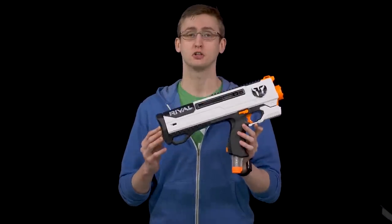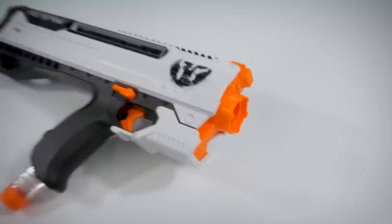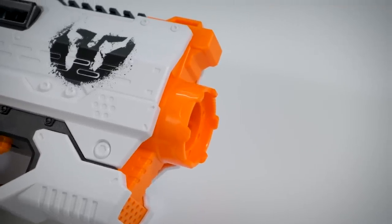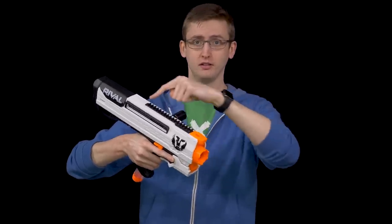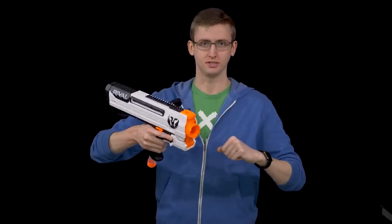Let's start out with the external overview of the Helios, starting with the front. It has no in-strike barrel attachment point just like all the other Rival blasters, but a pretty cool-looking muzzle nonetheless. Above that, a little sling mount. Behind that is the Nerf Rival Tactical Rail to attach your Red Dot or any of the Rival attachments up there.